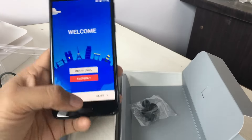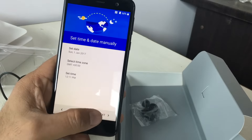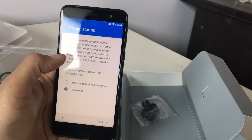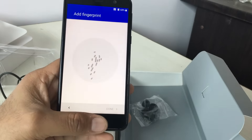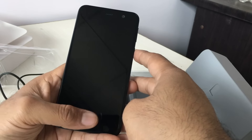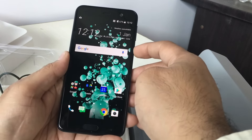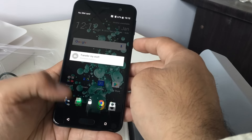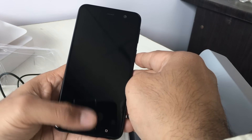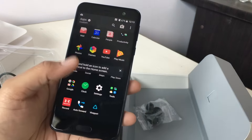Let me quickly set this up and take you to the home screen. It also has a fingerprint scanner setup during this process. Here we are at the home screen — let me quickly show you how fast the scanner is. It's quite smooth. I would say it's comparable to what we've seen on the HTC 10 — very fast, responsive, and accurate.